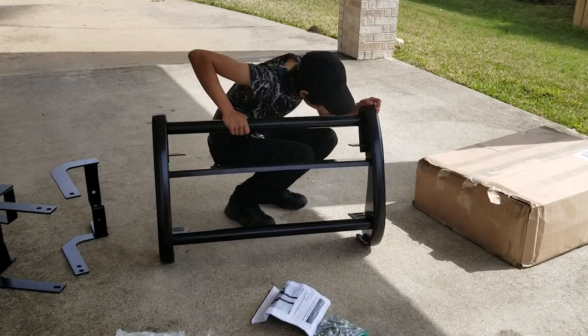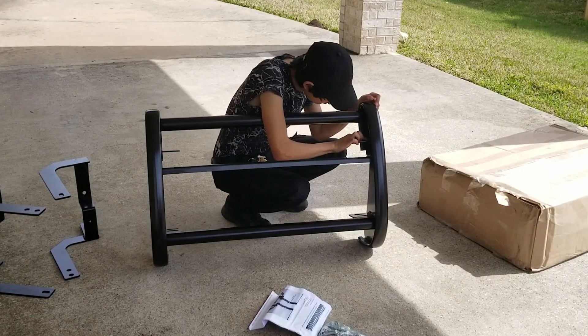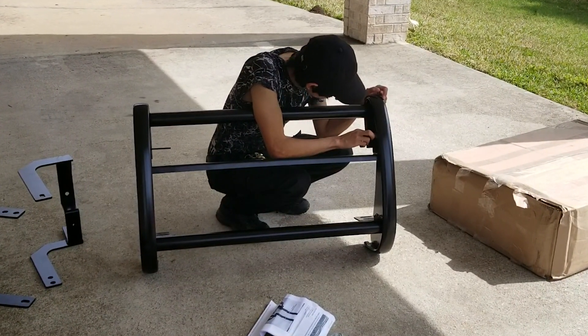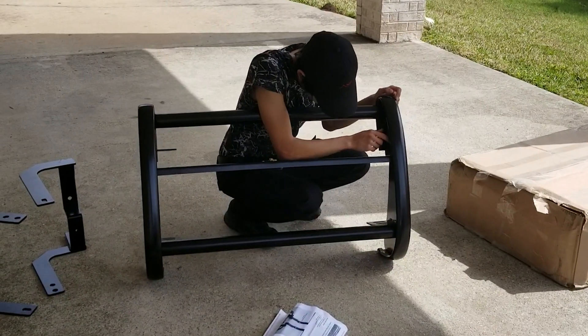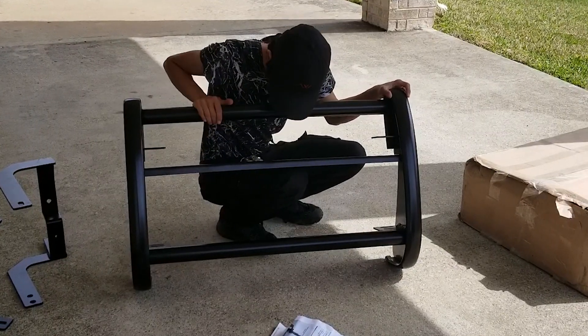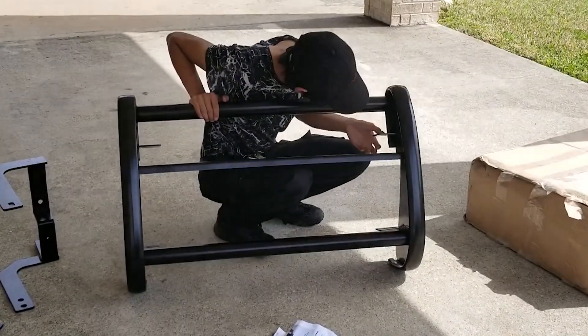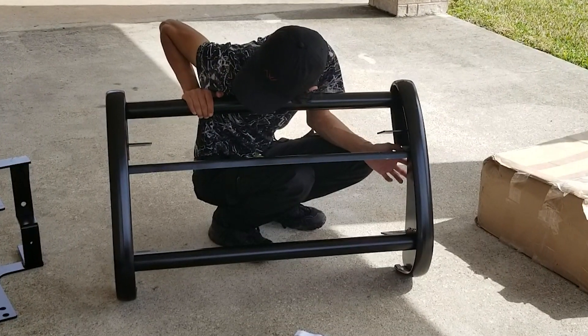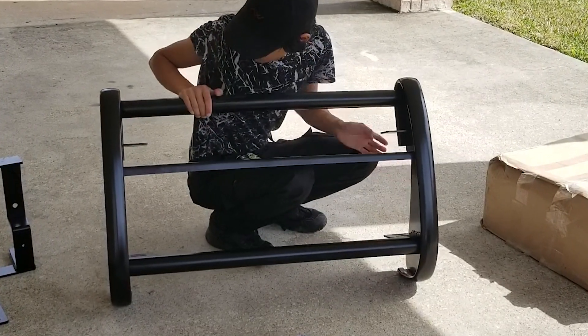I can tell that these are stick welds. I'm currently going to welding school and I'm familiar with what certain different types of welds look like. And these look like 6010 stick welds, based on how they've been painted over.